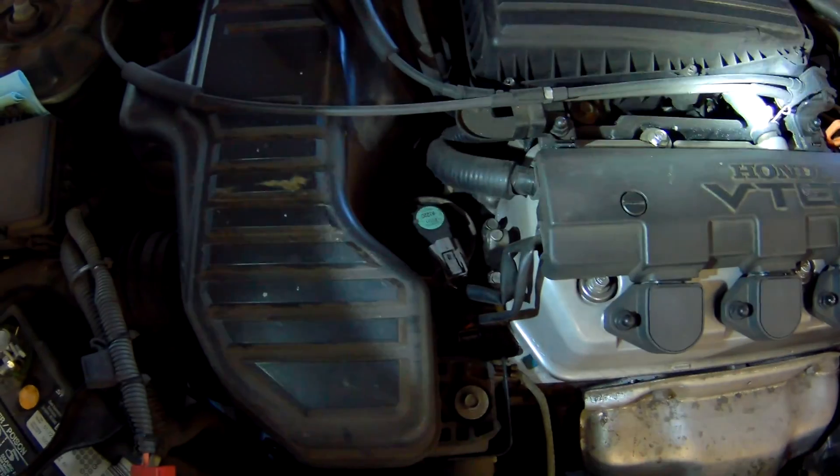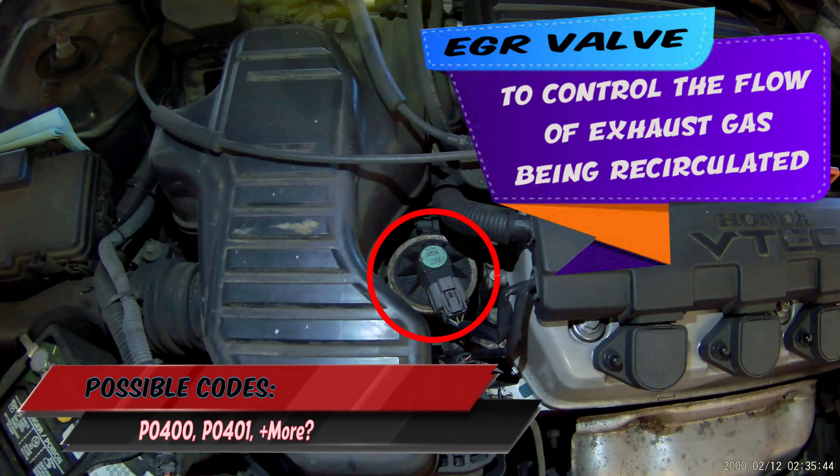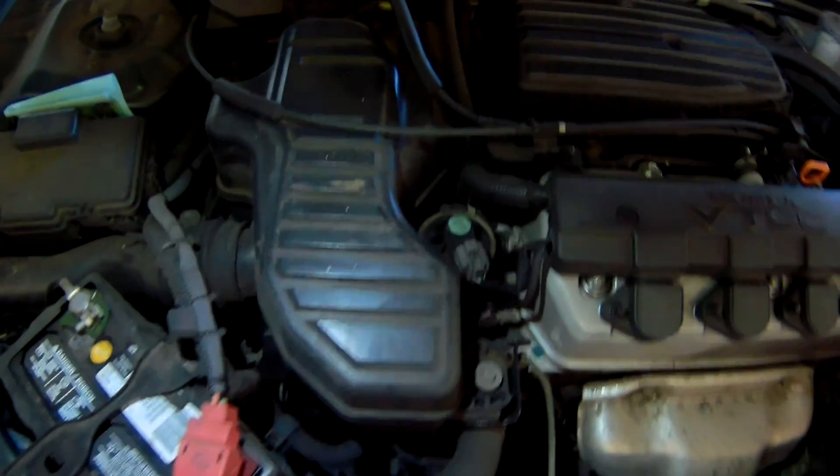First off on the emissions components is the EGR valve, right here on top. This is the valve or the component responsible for letting exhaust gases back into the intake and hopefully cleaned up through the combustion process if it didn't get cleaned up the first time.